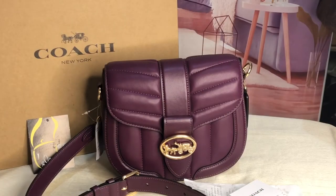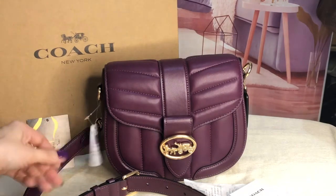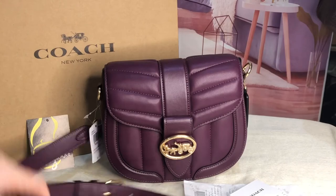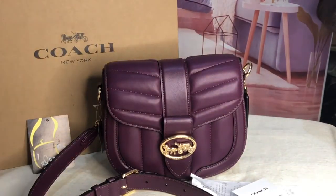Good day everyone, this is Pamela. I have here a very cute, very soft bag — it's like a pillow — from Coach. It's called the Puffy Quilted Georgie Saddle. It's a crossbody bag with a detachable and adjustable crossbody strap. I'd like to mention I also have this crossbody guitar strap from Marc Jacobs, and I think it looks cute.